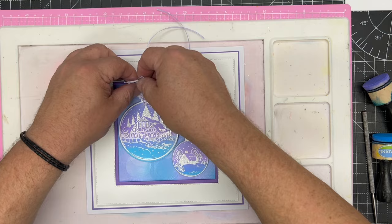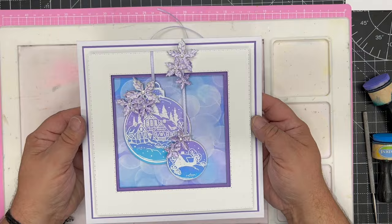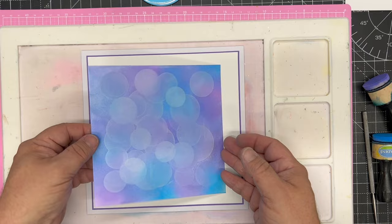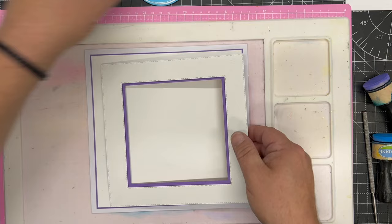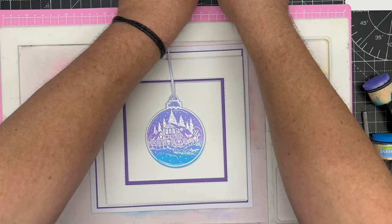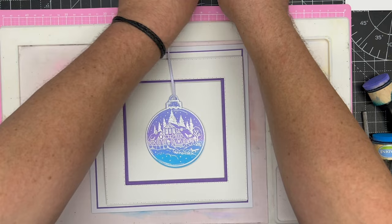That's our technique done. I'll bring in the finished card so you can see it — I wanted to show you this beautiful background that we've made. Get it nice and close to the camera — you could just stamp directly onto that, or take the background out and just have that beautiful bauble hanging itself. There are so many different options you can do with this; it looks lovely just on the white.